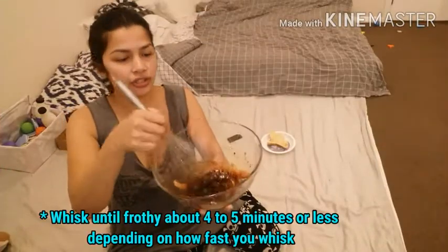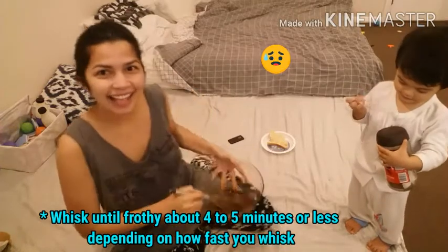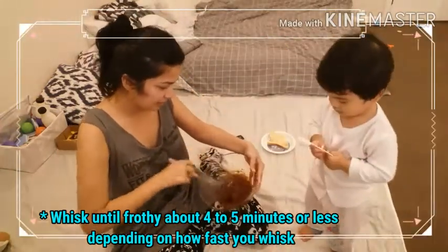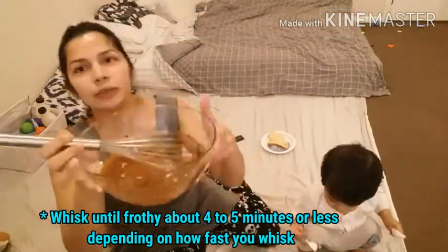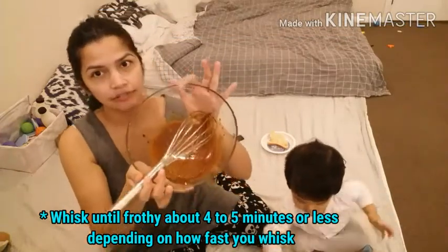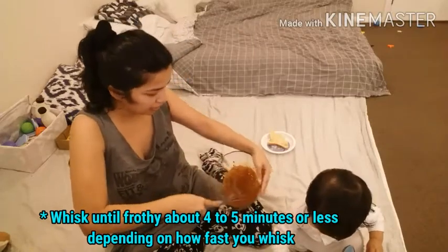Coffee and sugar. Hey everyone, maybe we look at the camera — say hi! You will notice the color will change. Right now it still looks like coffee, but later the color will change more.